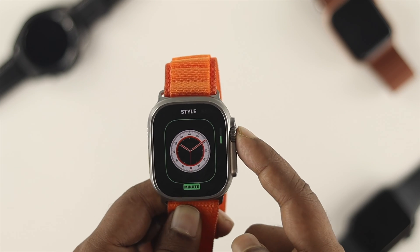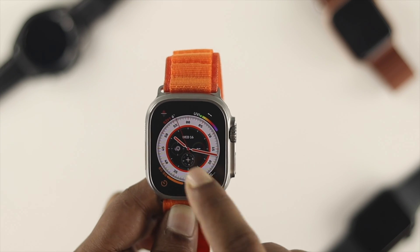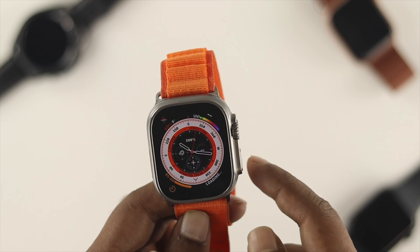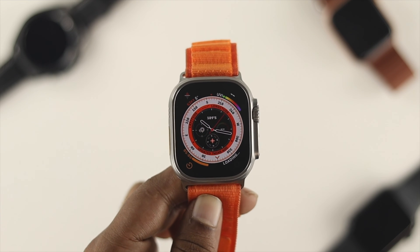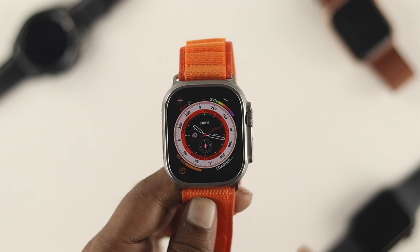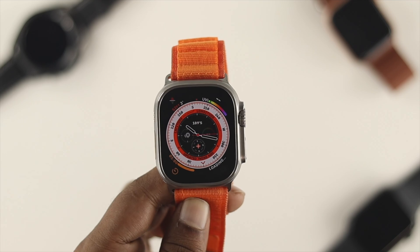Now simply press your digital crown button. And here, if you just take a look at that, it's only showing you time, right? But if you tap over here, what's going to happen is it's going to change and it's going to show you that compass on your Apple Watch all the time. So you can use it the way you actually like. If you're going to turn it off, of course you have to change the watch face. In that way, your Apple Watch compass will be turned off.